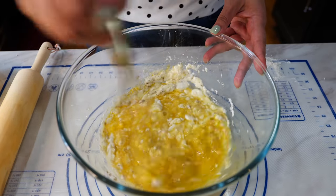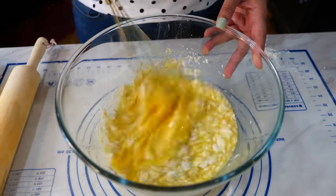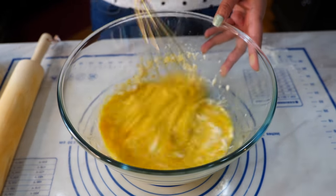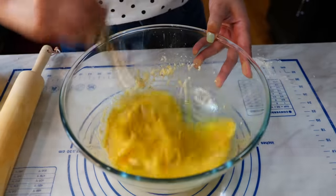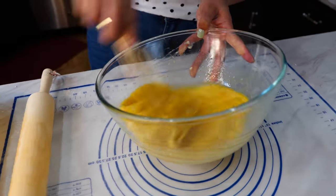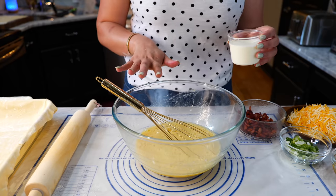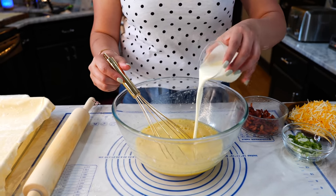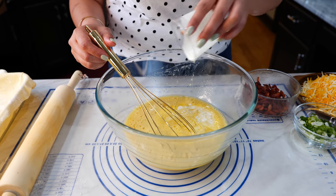And if you already know why you want to beat your eggs really good, let us know in the comments. Beat it, beat it, friends, because nobody wants to be defeated at breakfast. Once you've combined your powdered seasonings to your egg, you're going to add your heavy whipping cream. And if you don't have heavy whipping cream, you can use sour cream, half and half, or just a little bit of milk.